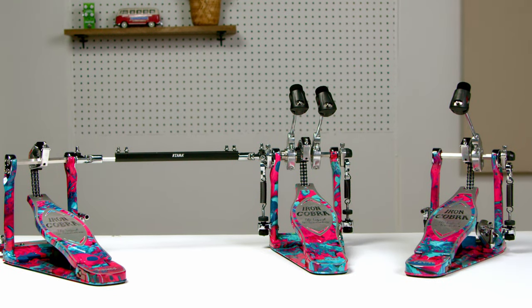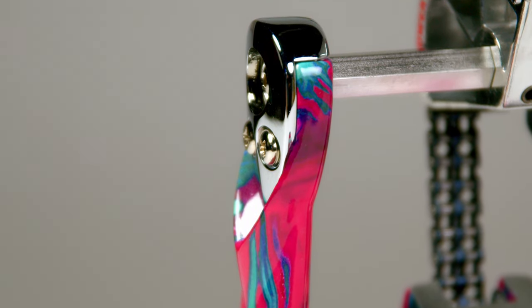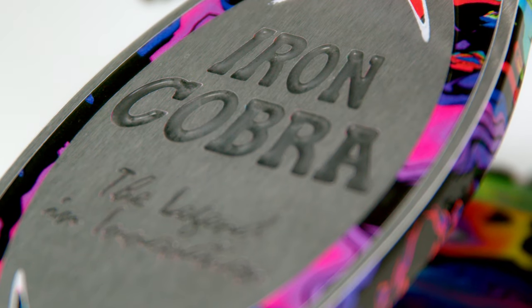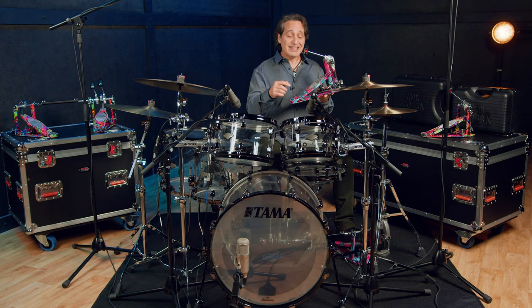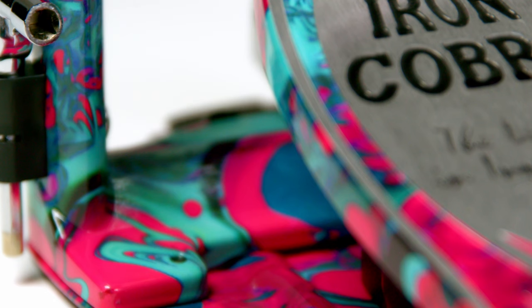It involves a water transfer process where the paint is floated on top of the water. Then the pedal housing and the pedal boards are dipped into the water. The top film of the paint adheres to the metal when the items come up from out of the water. The areas of the pedal that don't have the color — the etched metal — are achieved by grinding the paint material down to expose the raw metal underneath. Tama spent a lot of time thoroughly testing the durability of these finishes and no two pedal finishes will be the same.